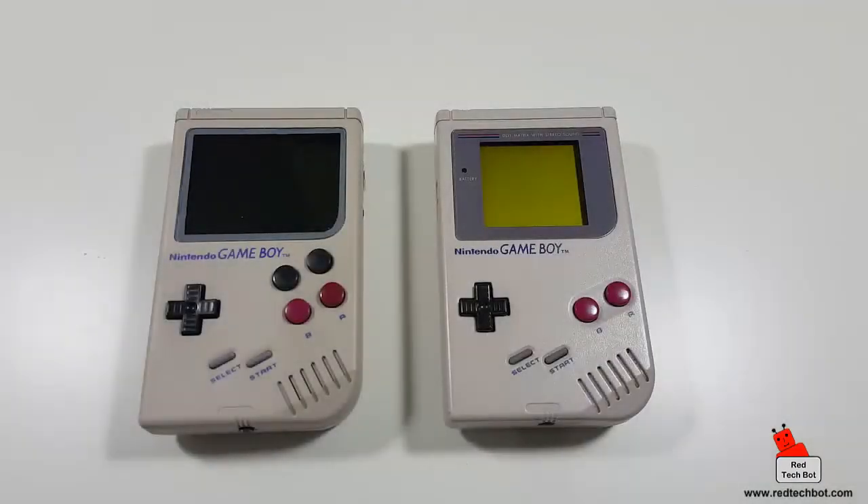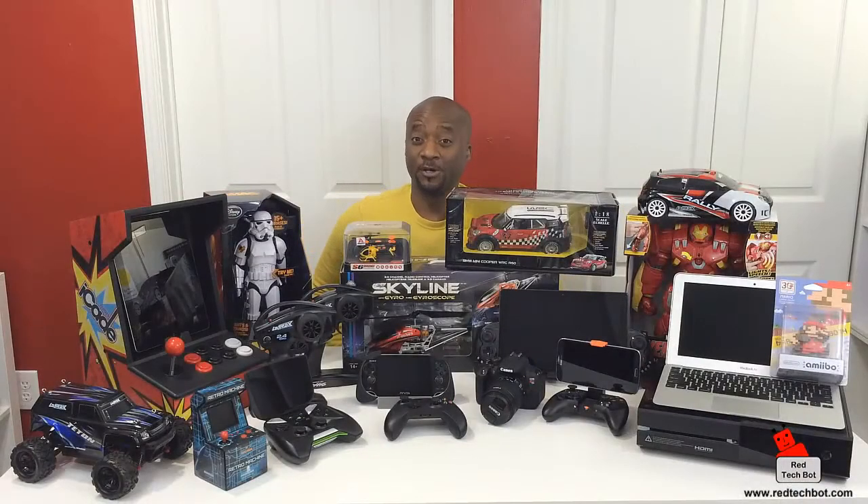Stay tuned for part two, where I'll give you a quick demo of the gameplay, sound, and all that. For any Game Boy lovers, Nintendo fans, and lovers of good old-fashioned 8-bit gaming from the 90s — this is a good time to be alive. I'm going to go play with this some more, and until next time, happy gaming!